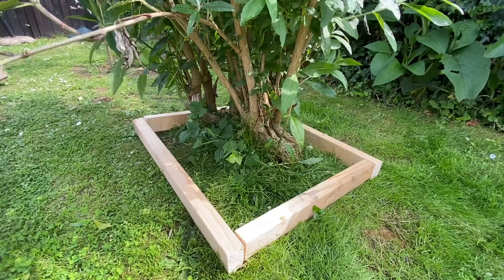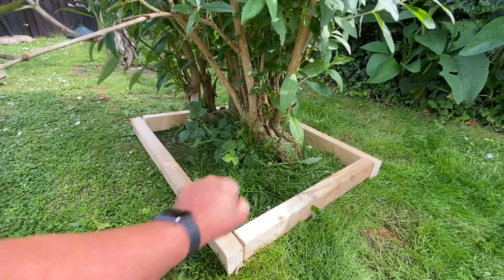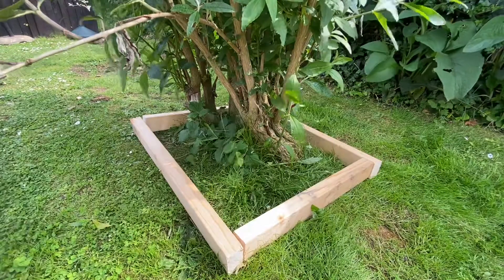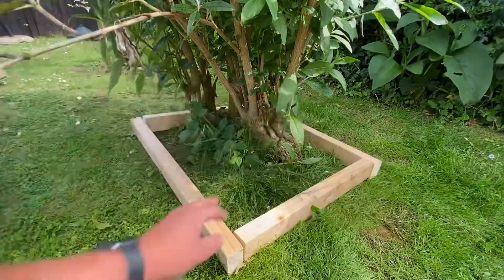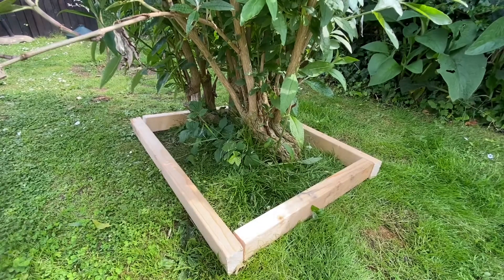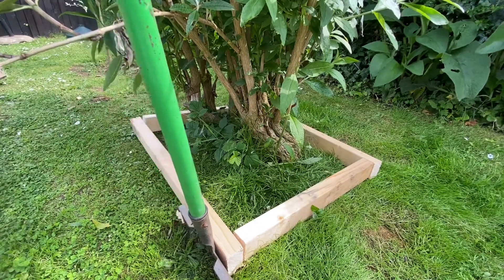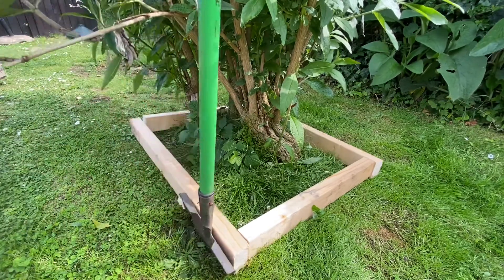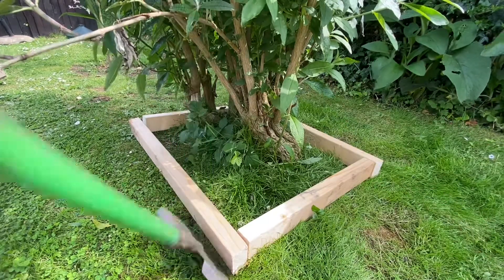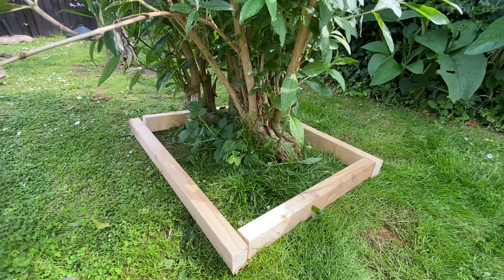Now I've set my wood up around this — this is what I'm going to aim for. I'm going to sink it down into the ground and everything on the inside is going to be grass free, then I'll be able to mow straight around it. I've cut it up inside already, and now I'm just going to go around with the garden edger along the edge of that wood, which will give me something to work on in the middle to dig it out.